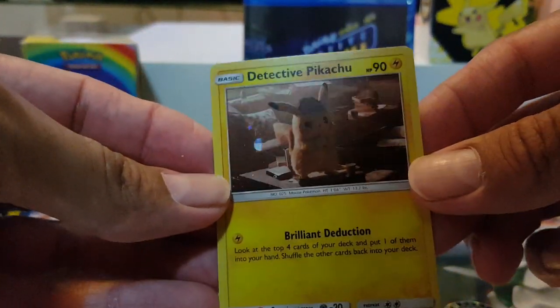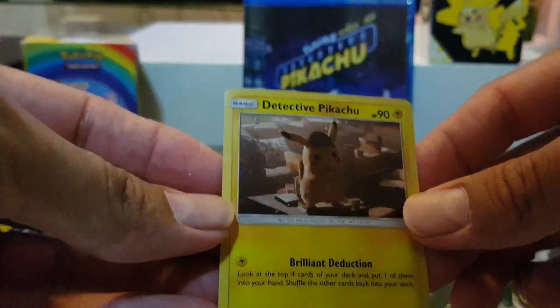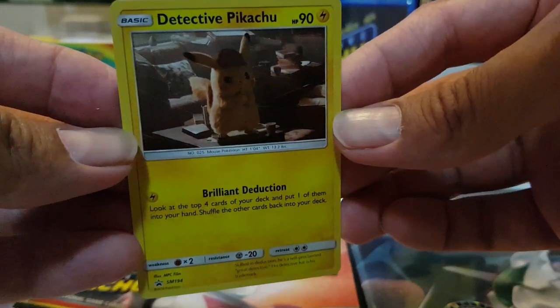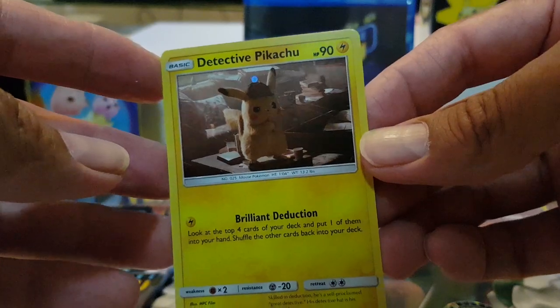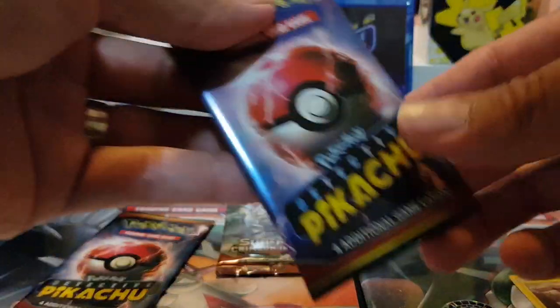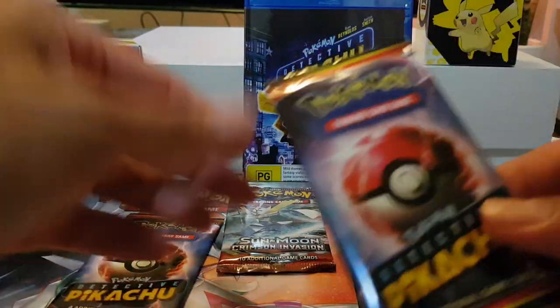We've got the - look out there - a nice little hollow there for Pikachu. It's dark isn't it? There we go. Okay, cool. Get straight into it - it's the first time opening.